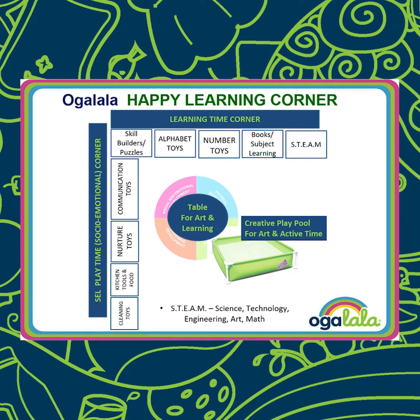One side of the L-corner is set for learning time and the other is set for social emotional learning, or SEL, play. You can also use bookshelves — the top shelves for learning time and the bottom shelves for SEL.